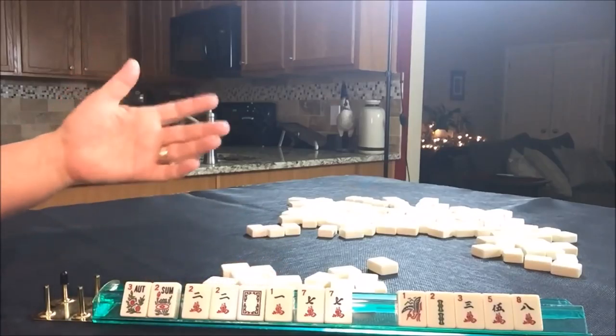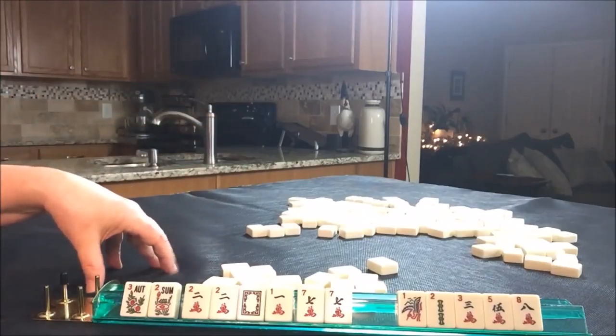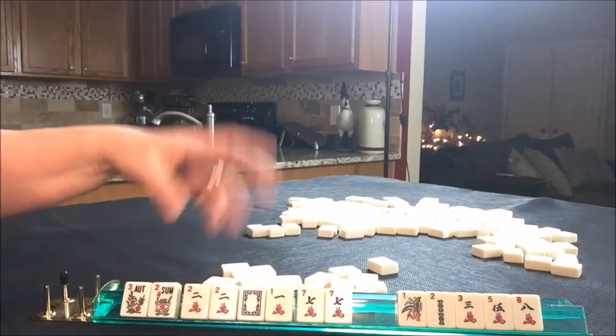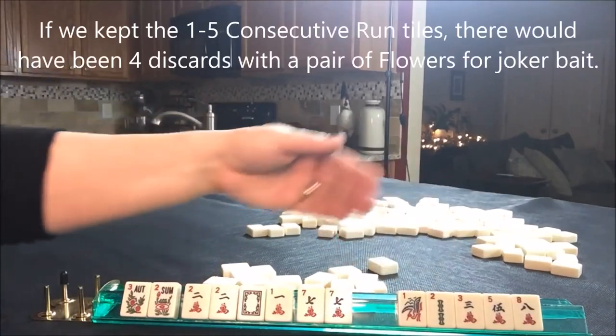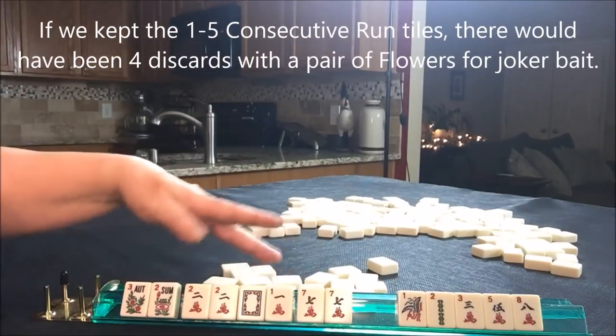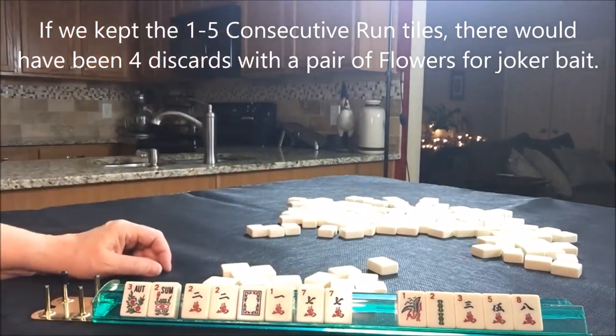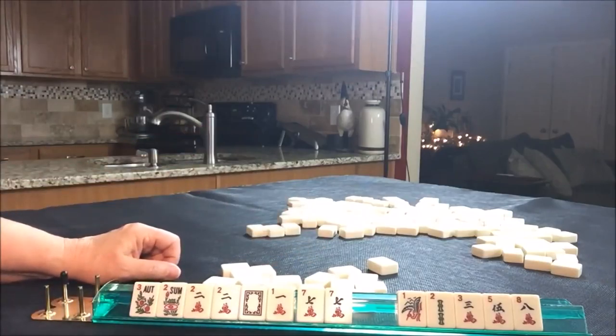That was not too bad. Those multiples really were not helpful — there were the four and the five with the two. We maybe could have gone with the three, four, five instead of the ones and twos, and it might have been viable. But I think this is still a viable situation.